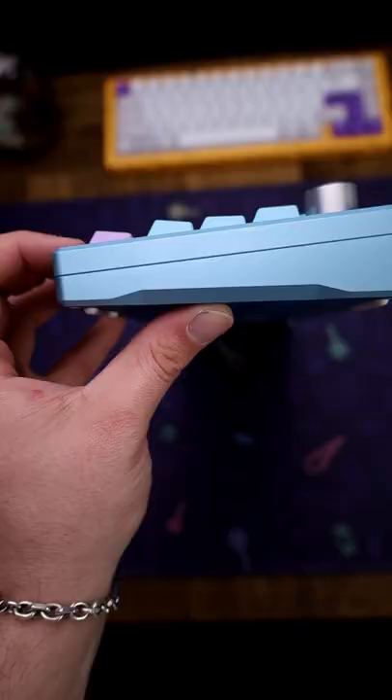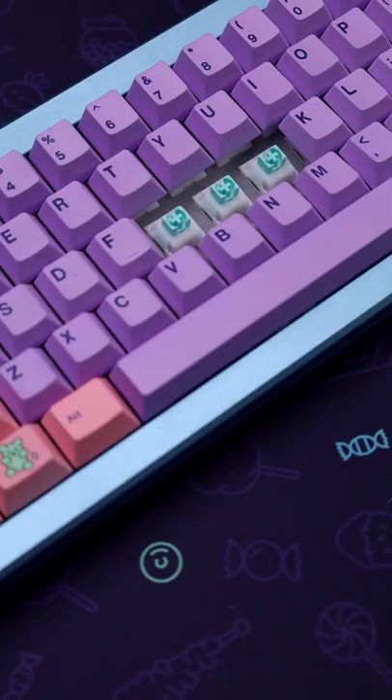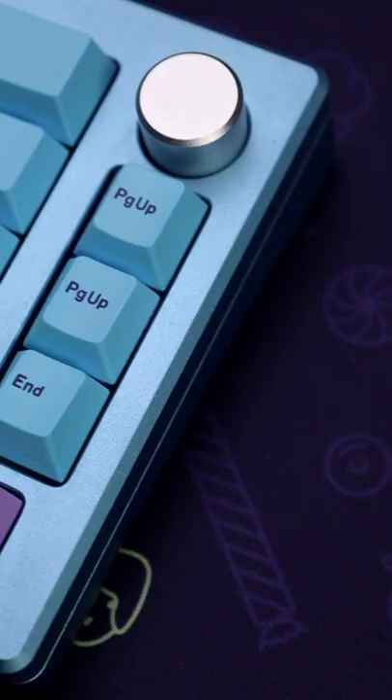So this is their DIY kit. I do have a couple mods in there, like Force Break and CG Mod and stuff like that. And for the switches, we have some Ice Mint switches — stock, no lube or nothing — and they sound pretty good. There's no need for lubing these because they are that good.